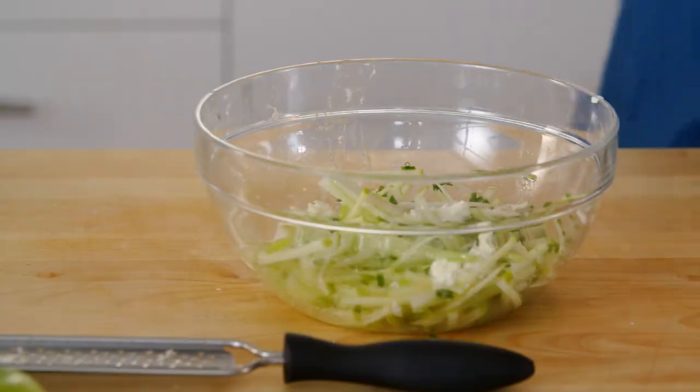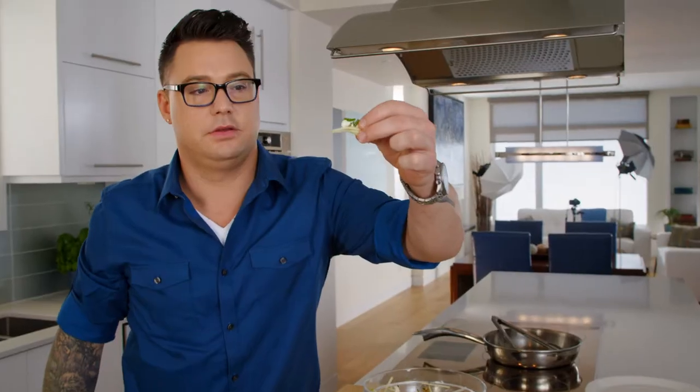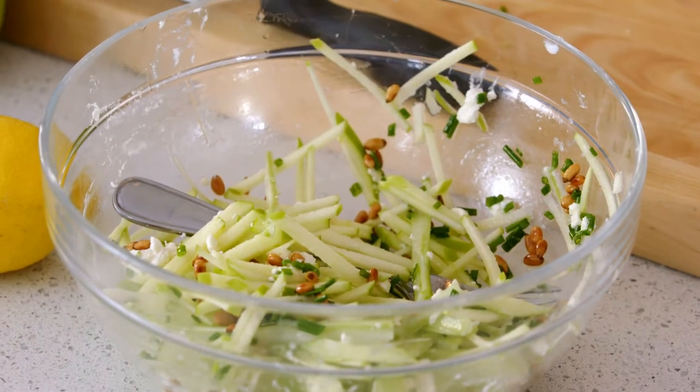Got ahead of myself — pine nuts into the slaw. How good is that bite going to be? Seriously. It's explosive, it's so fresh. The tart from the apple right there, creamy goat cheese and toasted pine nuts. What a nice summery garnish for these scallops.